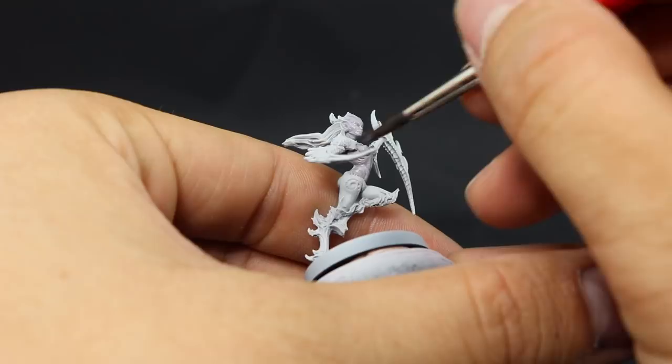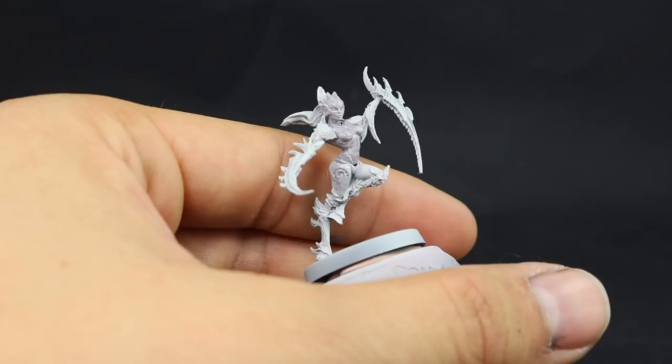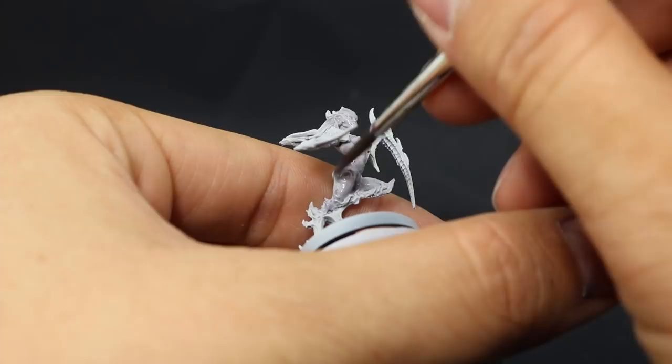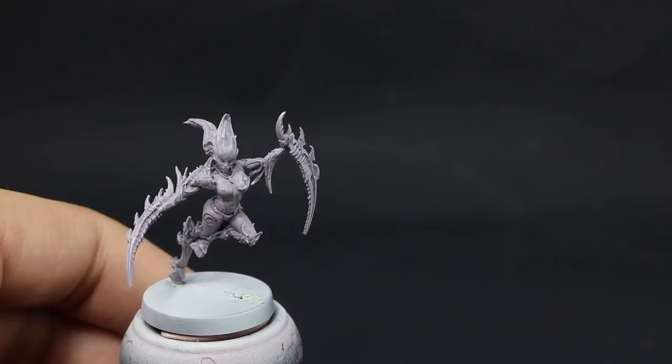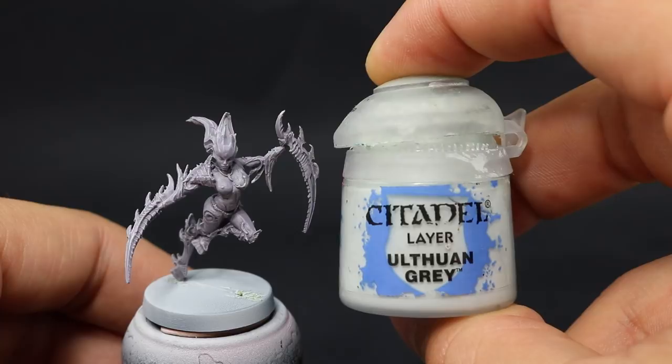This is going to be easier later. I made sure to wash the model completely just to make sure I don't miss any skin parts. Once that's done you'll have a model that looks like this. After that I'm going to use Ulthuan Gray — it's a very pale color and it's going to be difficult to cover even over other pale-looking colors, so we're going to take it slow and do multiple coats.